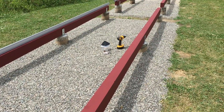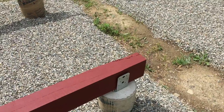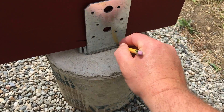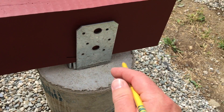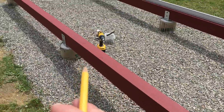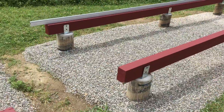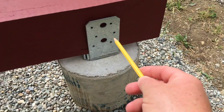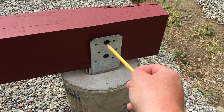My next step is to make sure the deck hardware is screwed down. I'm going to mark with a pencil where my deck hardware is supposed to be, because I have to lift up the 4x6 beams and screw down the hardware where everything lines up. Then I put my beams back down and drill the deck hardware into the beams using 2.5-inch deck screws to hold it down.